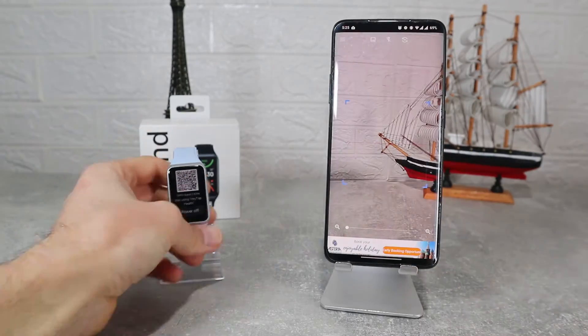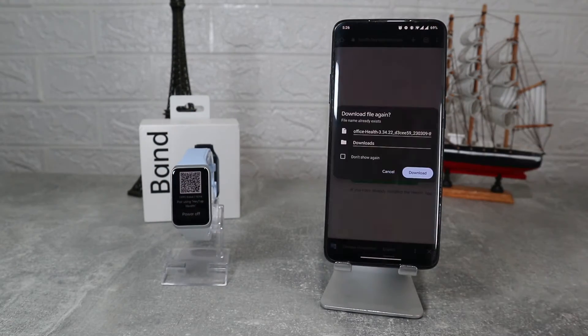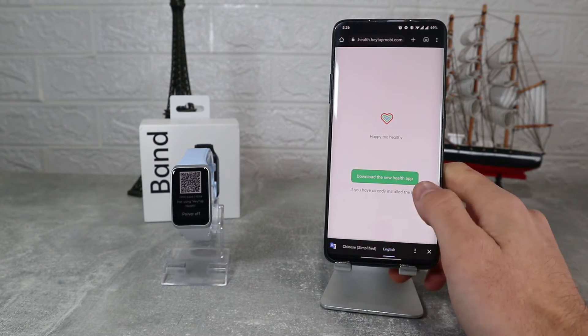To connect the Oppo Band 2 we have to scan the QR code which will open the page to download the app. After you hit download the app will be ready to use. This is the app that we will use today.